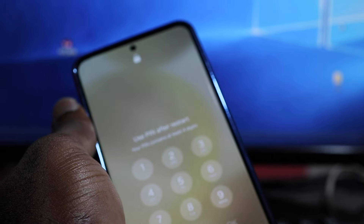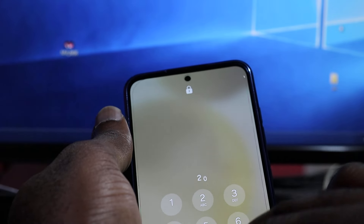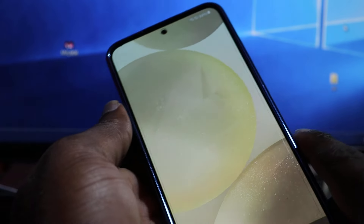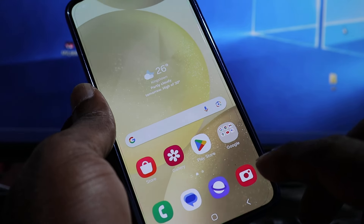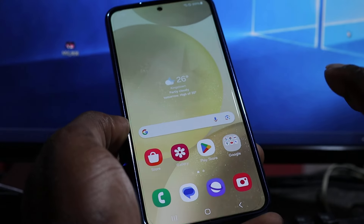As you can see, we are able to touch the screen now. But if you do it for the second time and it's still not working, then maybe your phone screen has a fault or issue.